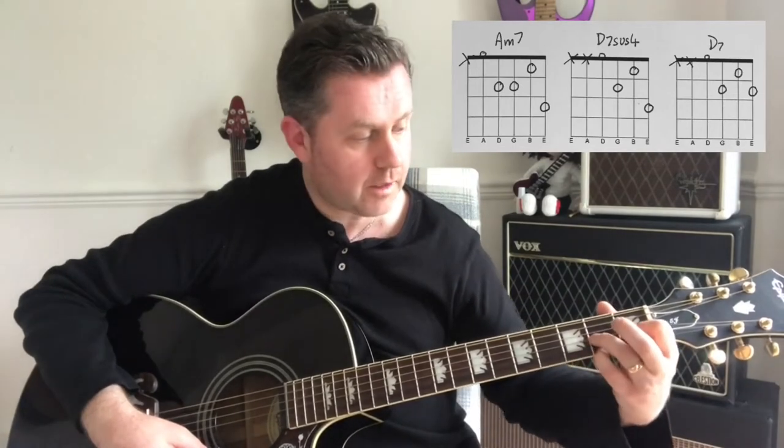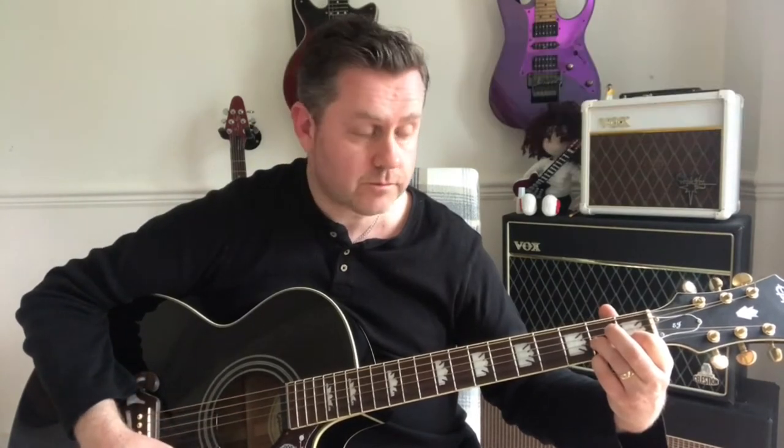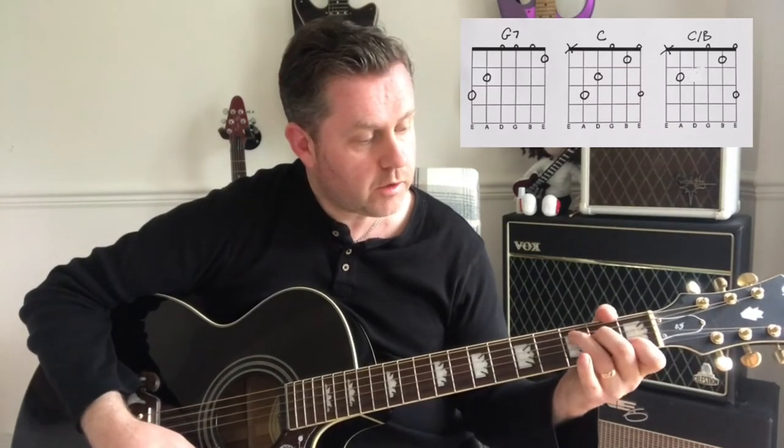We then move to D7. Technically we might be playing this slightly wrong, but if we just take our little finger down one fret we'll have a D7. We're then going to move to a G7 and then to a C chord.